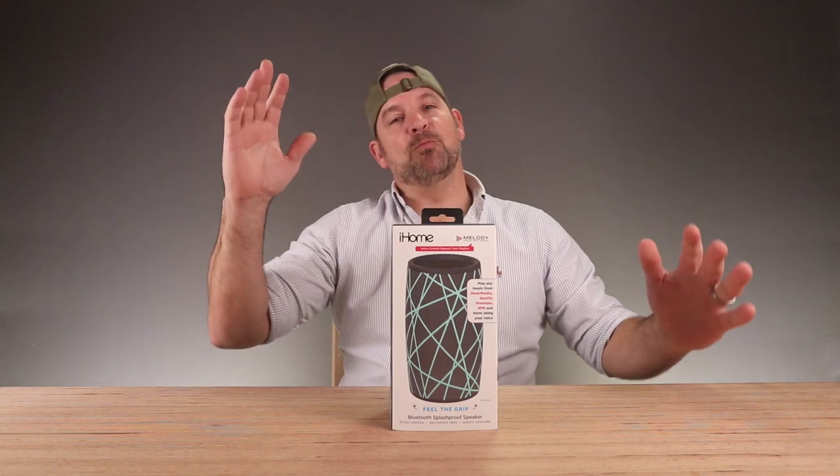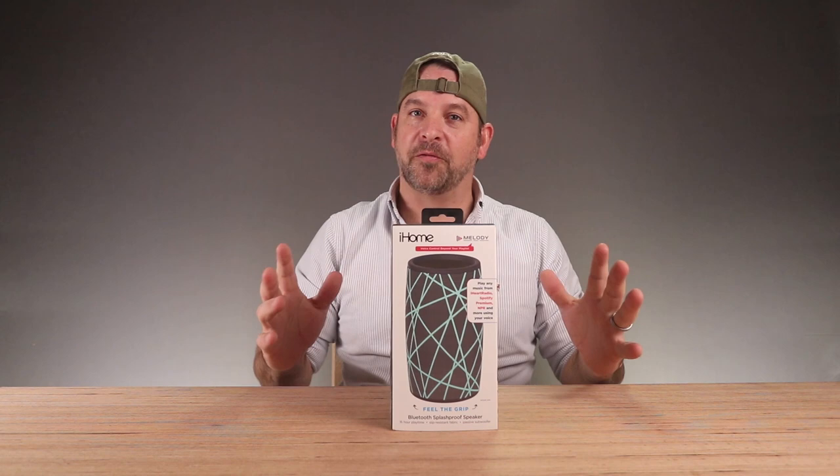Welcome back to Unboxed Warehouse. Today on the table we have another Bluetooth speaker for you. Is this one any good? We're about to find out.